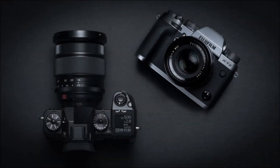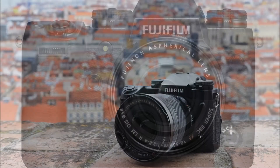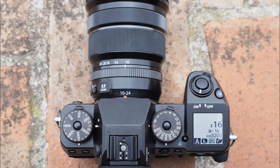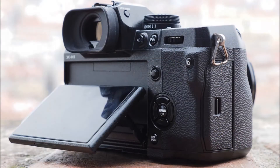Fujifilm has announced the X-H1, a new camera that goes straight to the top of the company's lauded X-Series lineup. It's similar to the X-T2, with the same 24-megapixel APS-C X-Trans 3 sensor, but takes some design cues from the medium-format GFX 50S and sees Fujifilm explicitly target videographers for the first time.